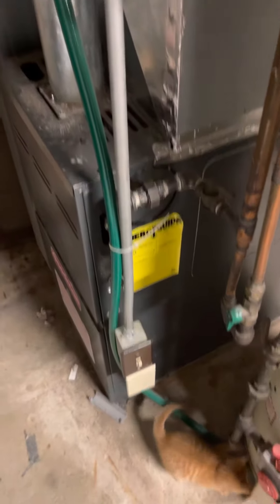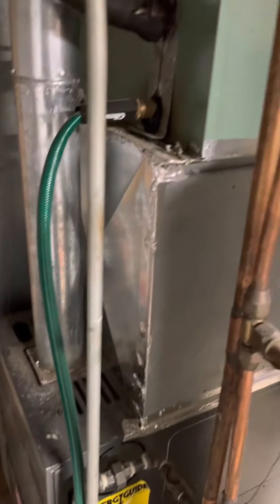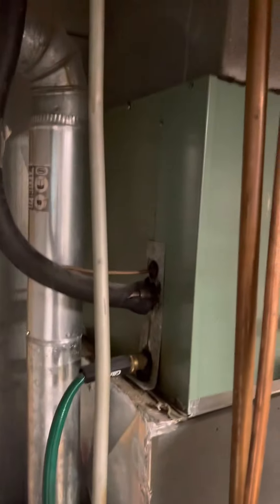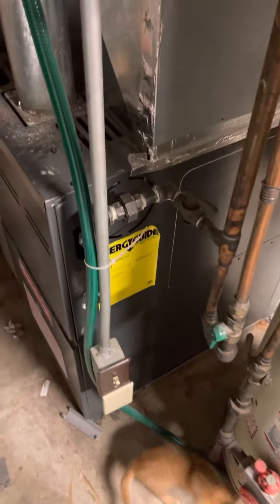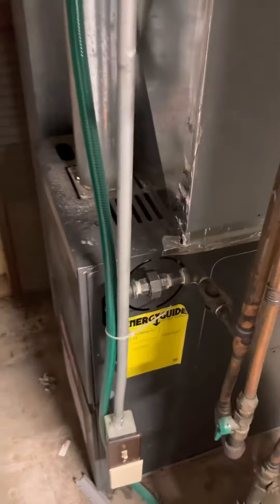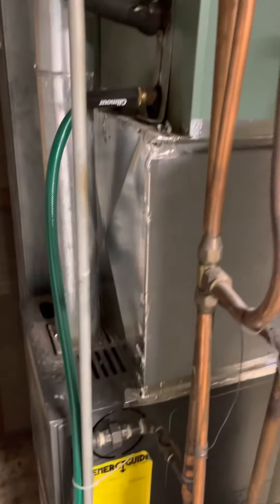Alright, we're down in the basement in south county. He's going to just replace the air conditioner on this and reuse the existing furnace. When you get that loose, the furnace is not level — if you could level that up a little bit.